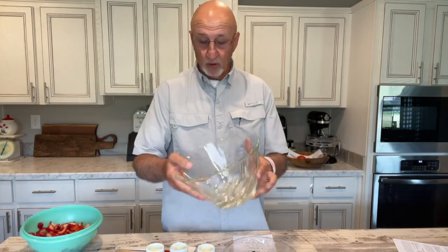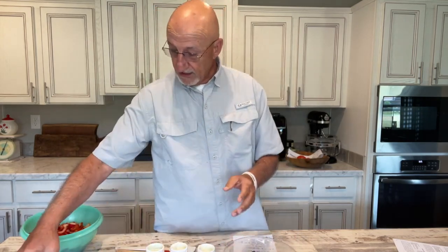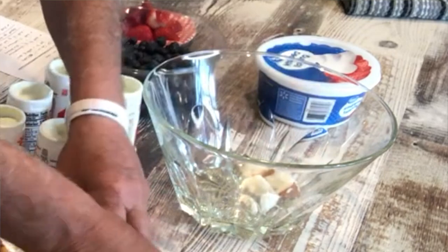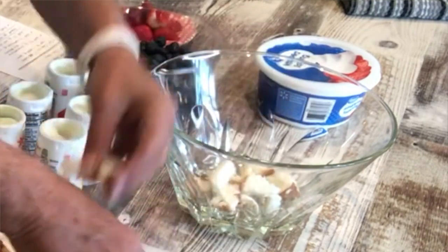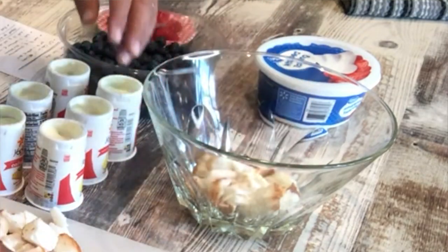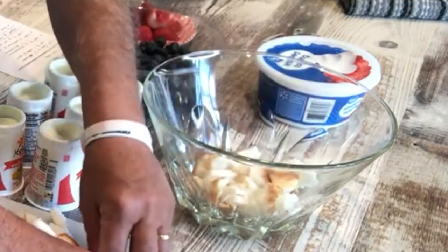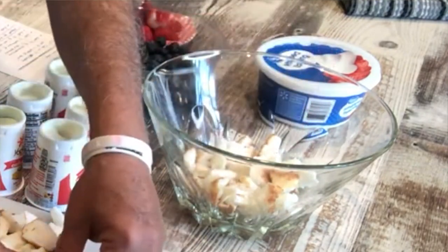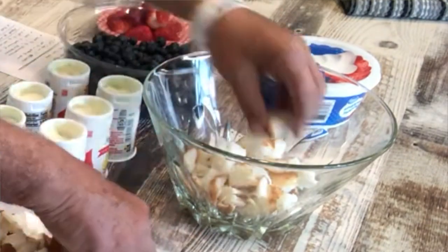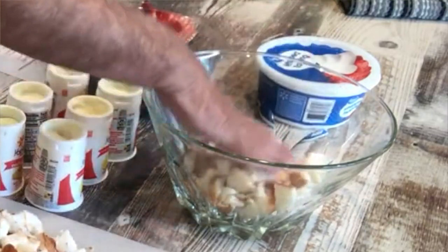So here's what we do — we're going to make a lemon berry trifle. First thing you do is layer the bottom of the bowl with about half of the angel food cake. You can place them if you want to — I'm kind of dumping them and mashing them down. Just cover it up, try to get it where stuff won't seep through so much. That's probably about enough right there.